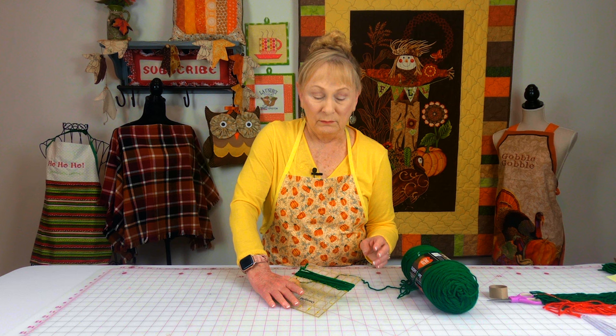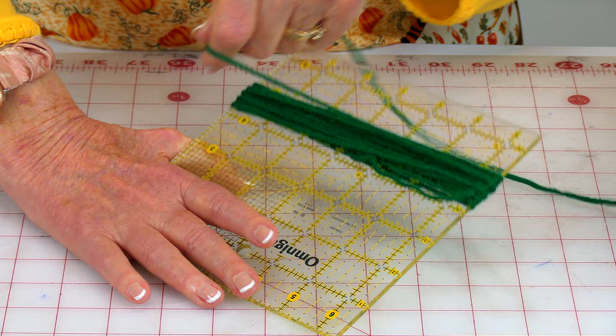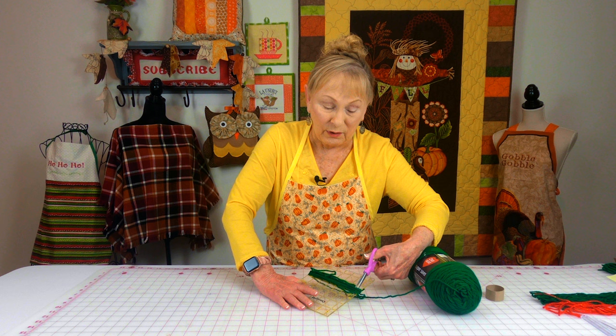You need to cut strips of yarn that are around 12 inches long. I'm using a six-and-a-half inch quilting ruler, so my strands of yarn are going to be a little longer, but that's okay because it's much easier to use something like this. Or you can cut a piece of cardboard that is six inches long, and then just keep wrapping it around 50 to 60 times. When you're done, just take your scissors and cut it across.